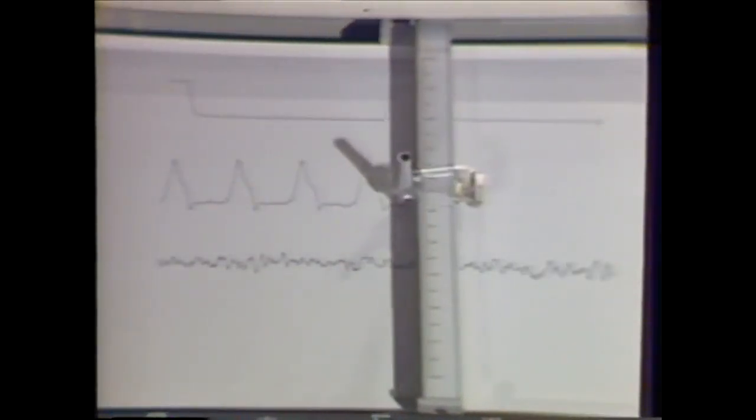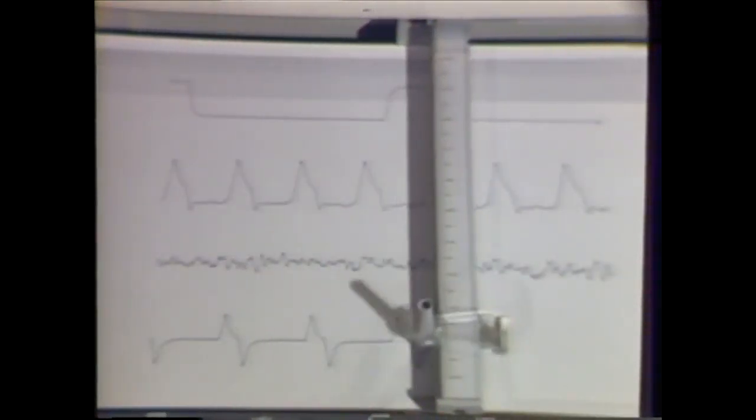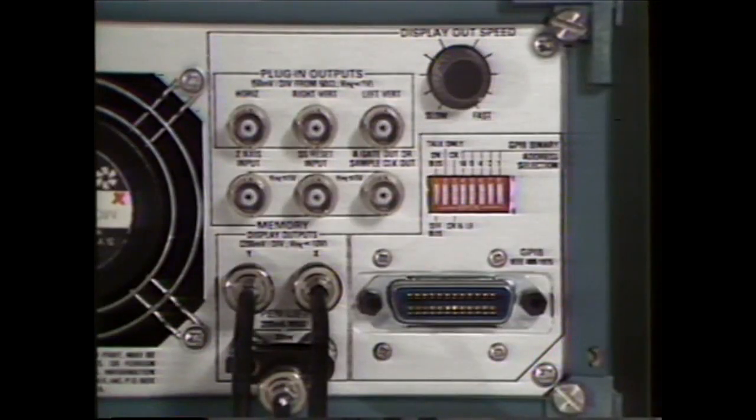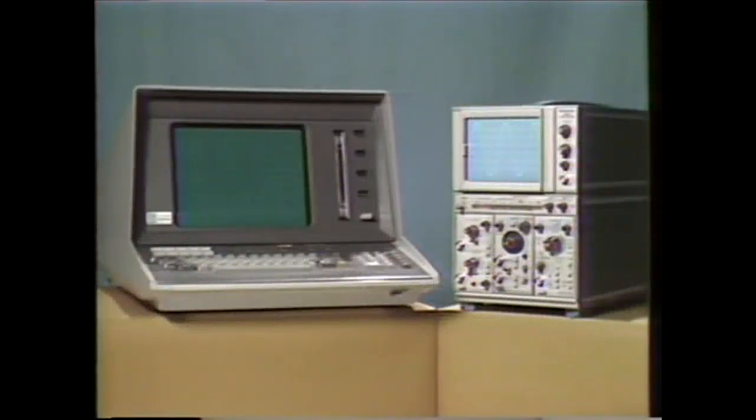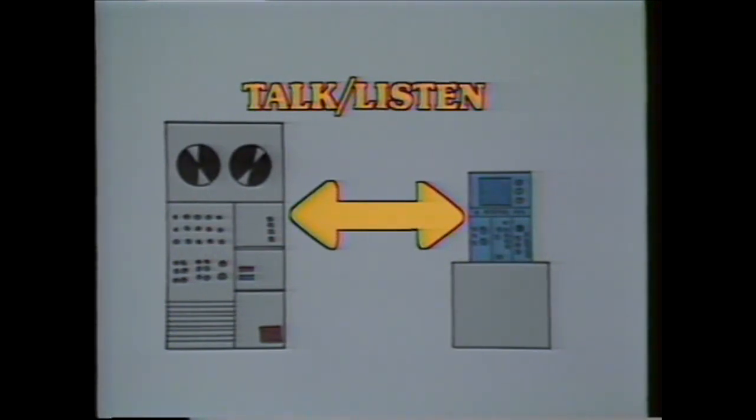For documentation, the saved displays on the 5223 can be outputted to an analog XY plotter. XY outputs plus pen lift and output speed control are all standard. For easy integration with other instruments, the optional GPIB makes the 5223 bus compatible. The GPIB interface allows control of the scope's digital functions by a controller. In talk-listen, the 5223 may carry on full two-way communication with the controller. The storage controls can be manipulated, the waveforms transferred, and calculations performed by the computer.